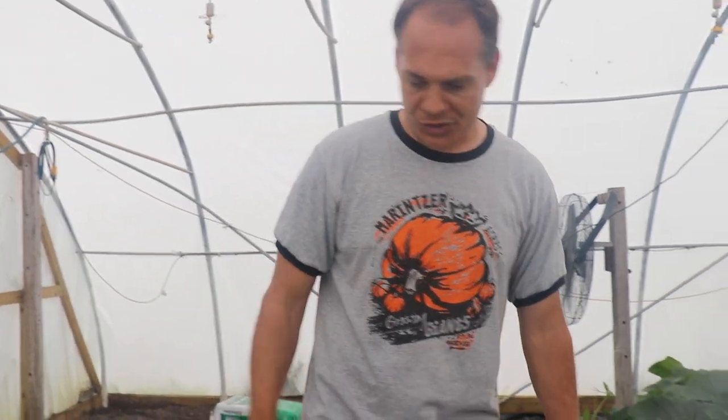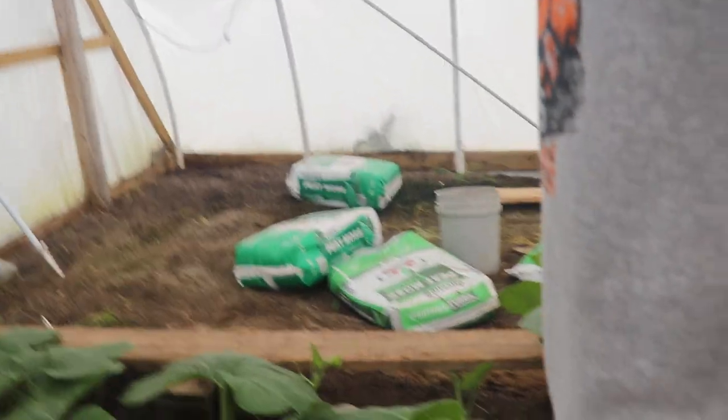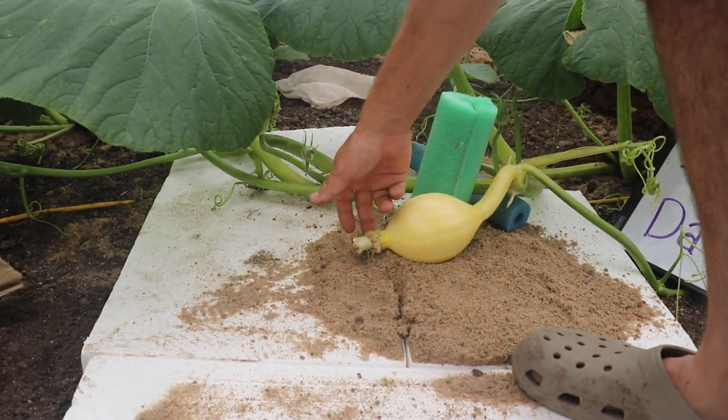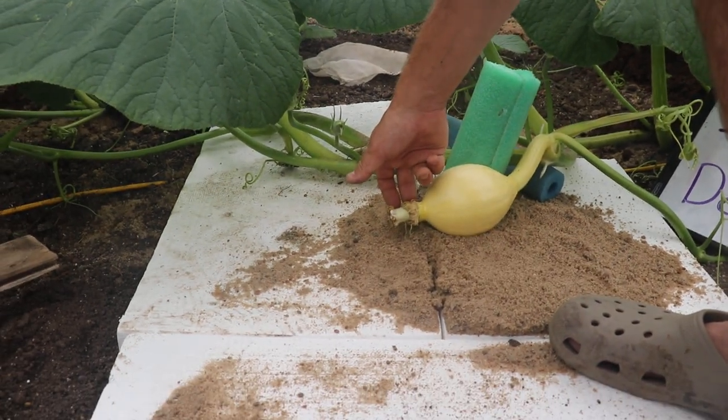But right now why don't you come check it out, Cade — get over here. And there it is. Here you can see it — day five. That's a good sized pumpkin for day five. That's what you want.